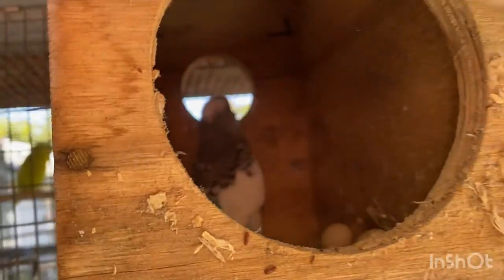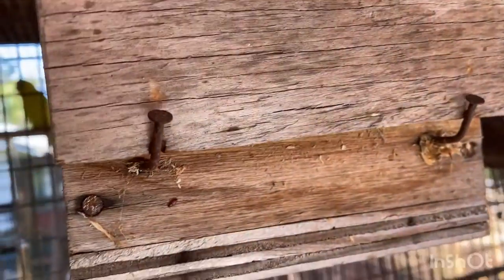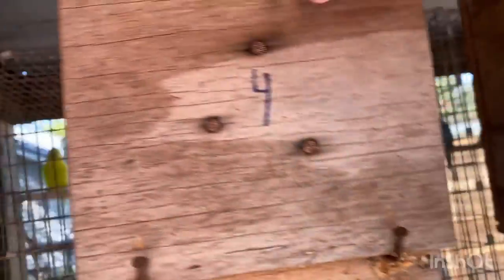These guys also have babies, so we're going to see how they're doing. That's a big, beautiful baby. I think it has a sibling — actually no, that's the only one.